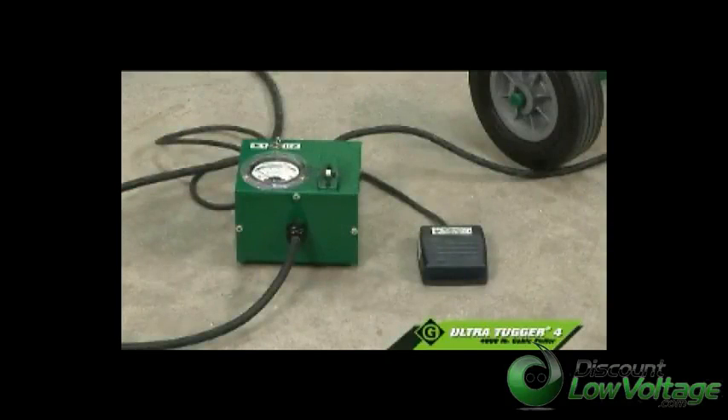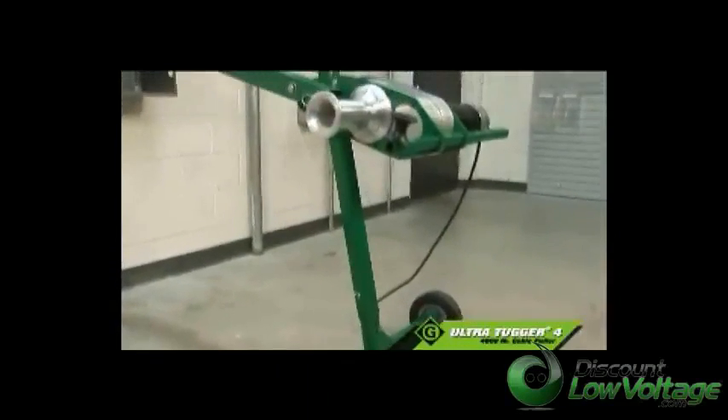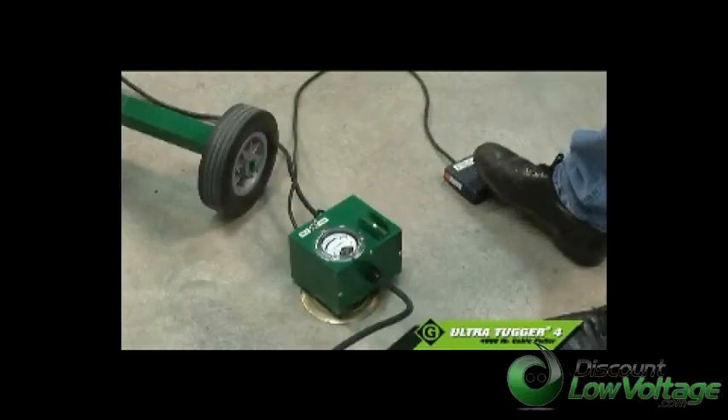The pull force gauge, speed control switch, and on and off switch are located on a separate floor unit, keeping the operator's hands away from the motor and capstan. And during the pull, the standard foot pedal controls the start and stop of a typical pull.